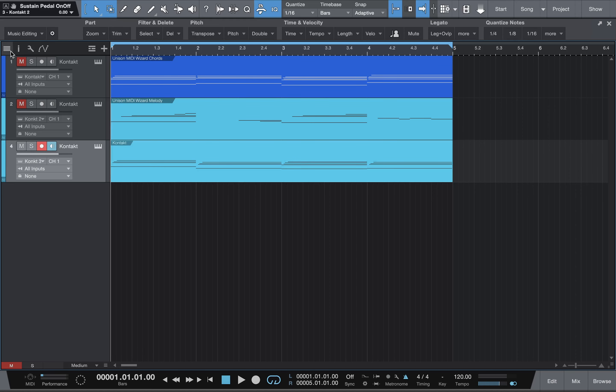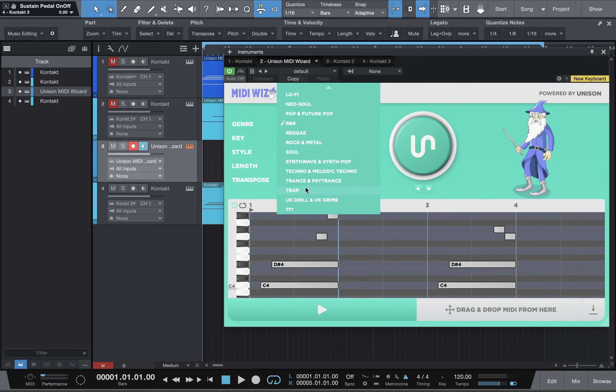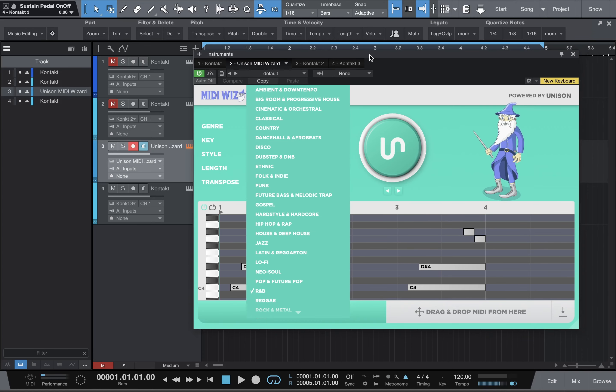This is called the Unison MIDI Wizard. This is how I do it. The price for the wizard, I believe, is like $400 to $500 — somewhere up there. But this thing generates all genres. Literally, you can't go wrong — from trap to drill to soul, reggae, hip-hop, rap, gospel, funk — everything. I hope this video helps you guys out.